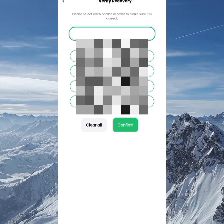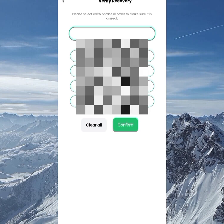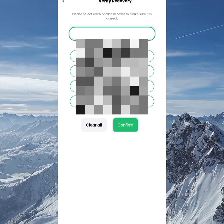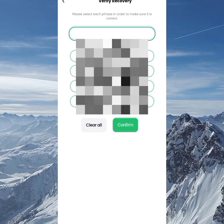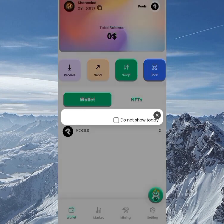On the next page, you need to confirm the 12-phrase recovery code you just copied. Click on each word one by one to place them in the right position from 1 to 12. Once you're done, click the Confirm button. You'll see a 'Verify Success' message.